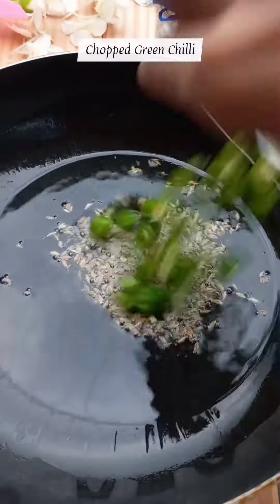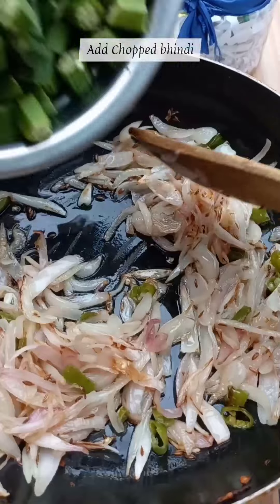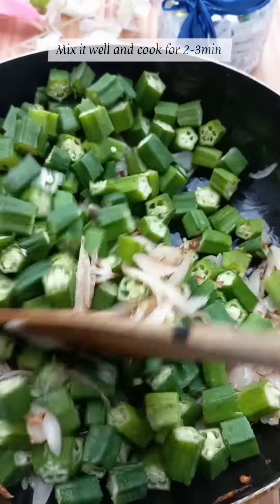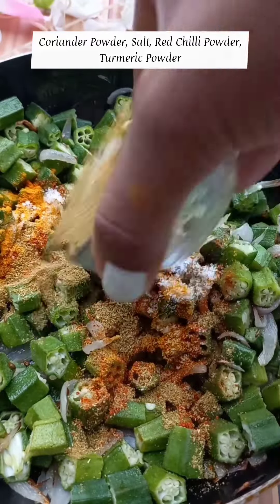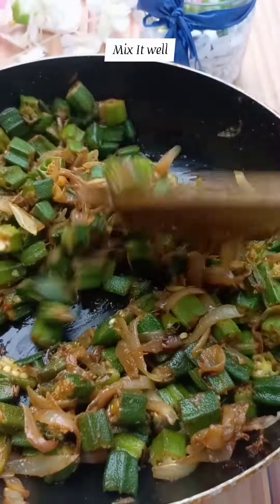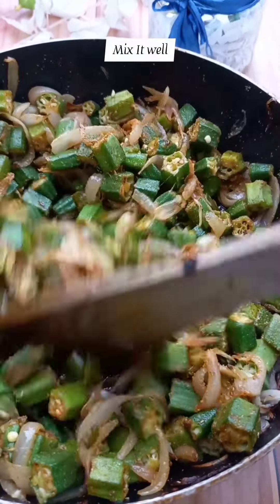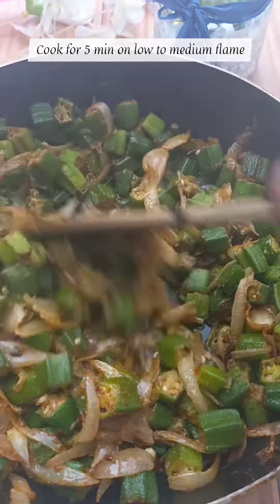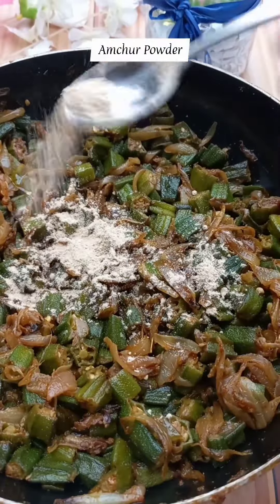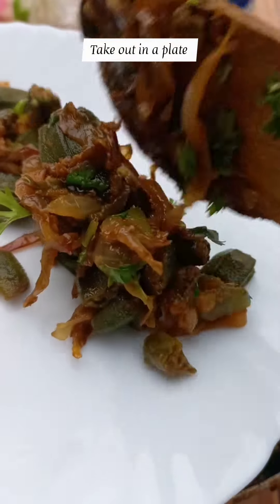First, add oil. Add 4 medium-size pieces and cook until golden brown. Then add a little salt and cook for 2-3 minutes. Now add salt and powder, mix it well, and cook for 2-3 minutes. Then add Maggi masala and mix it well. Cook on low to medium flame for 5 minutes. Mix well and garnish. It was very tasty.